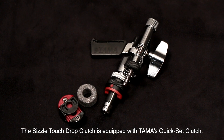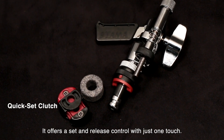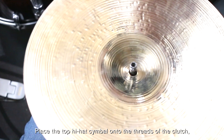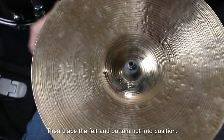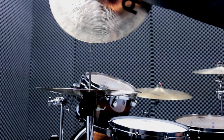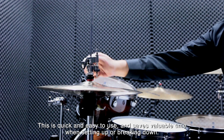The Sizzle Touch Drop Clutch is equipped with Tama's Quick Set Clutch, which offers set and release control with just one touch. Place the top hi-hat cymbal onto the threads of the clutch, then place the felt and bottom nut into position. Slide the switch to securely lock the cymbal in place. This is quick and easy to use and saves valuable time when setting up or breaking down.